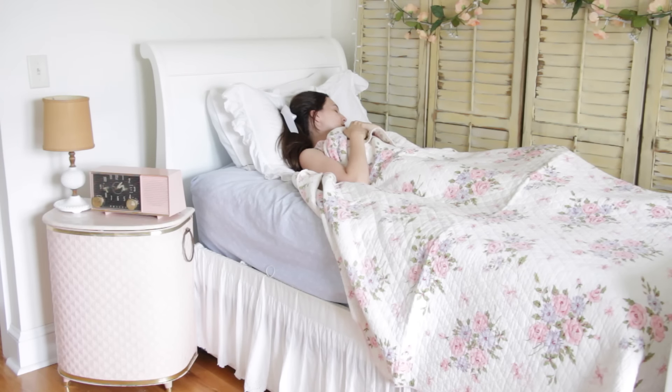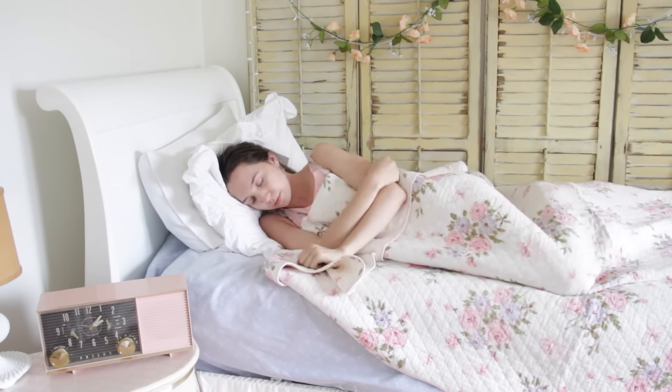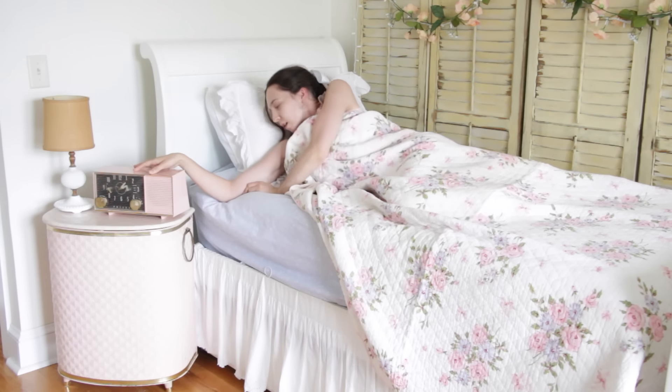So as you guys can see my room is super super bright and sunny, so it's usually hard for me to sleep in. So the first thing I do is check the clock to see what time it is. It's normally way too early but I end up waking up anyway.